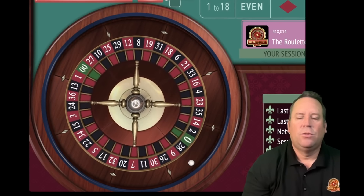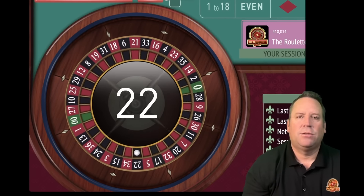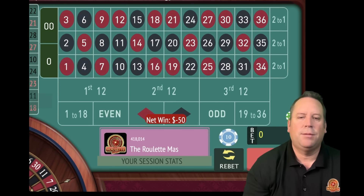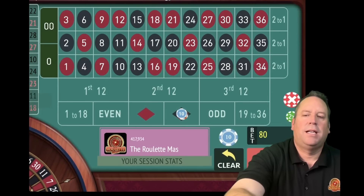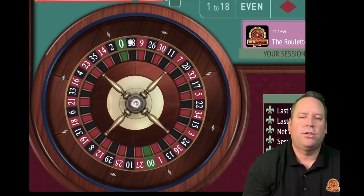You can see we're minus 50 so far but that's okay, it's early. We have bankroll which I'm going to cover here in a second. That's a 22 black - another loss. That's about the worst start we could have but that's okay, that's why we have patience and bankroll. We're going to add up 50 plus 30 for an $80 bet on black and we're minus $100 right now.